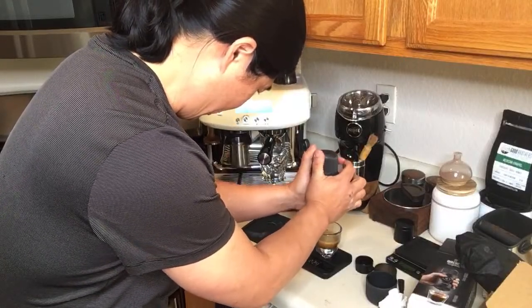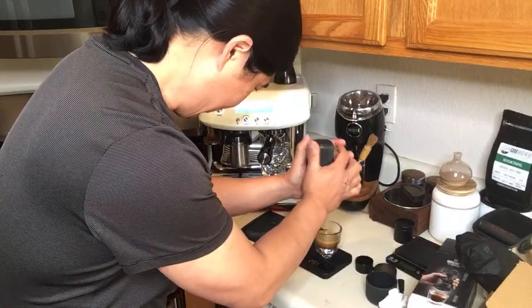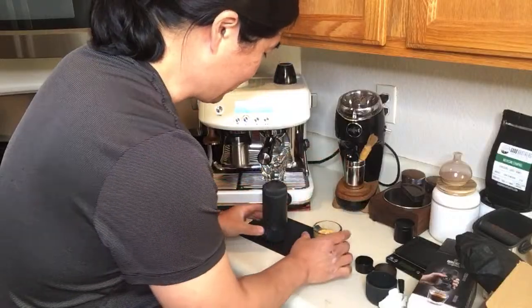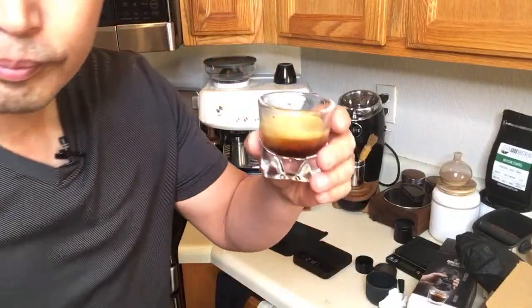Let's do a little more - let's do like a 1-to-2 point something ratio. There we go. So I'm at about 27 grams. You see that beautiful crema? Smells really good.